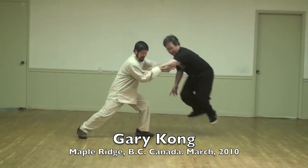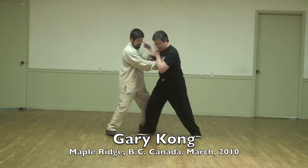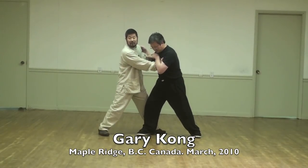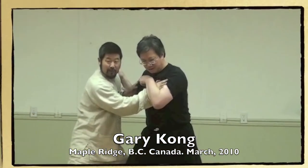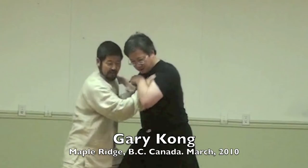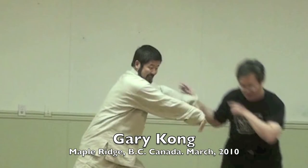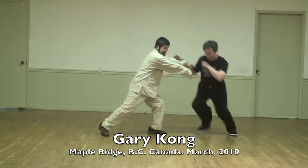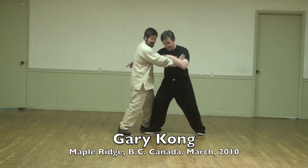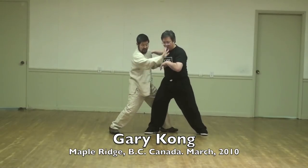Open it. Same thing — can you see here, this is when you push, you use the base of your palm. No power, but open it. So while doing that, I can change directions — this is one direction. Once he's toppled, I can change direction.